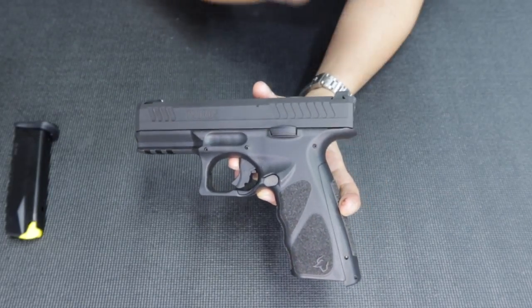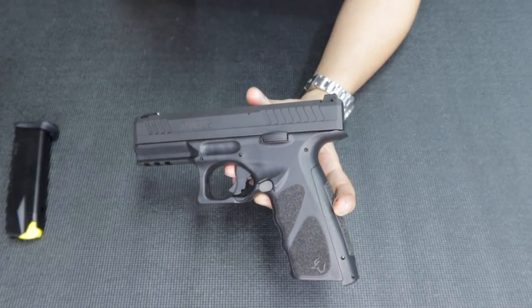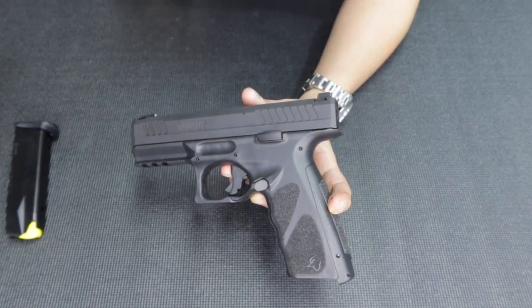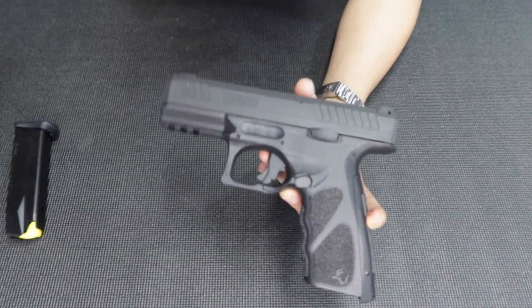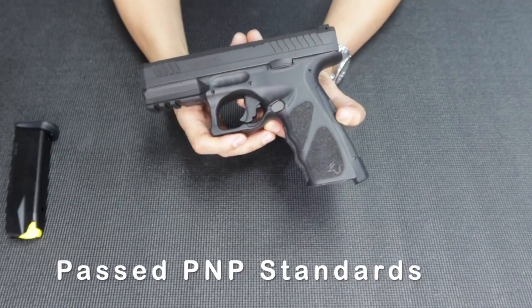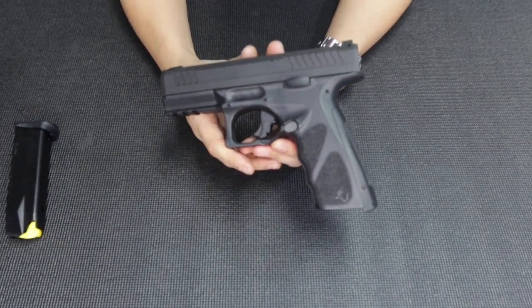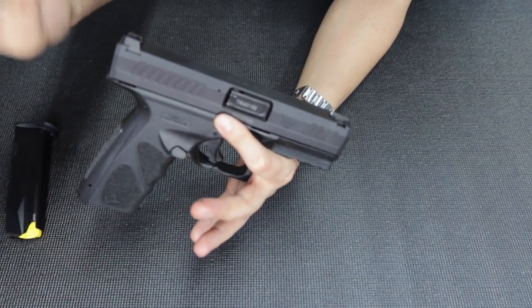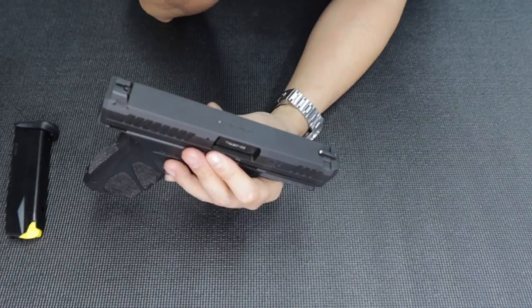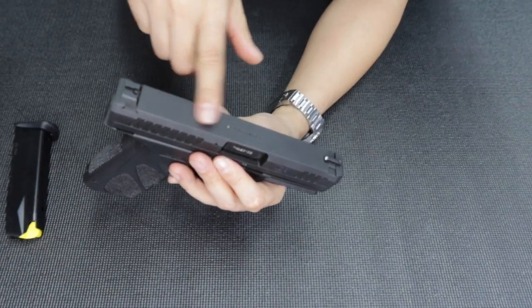As you may have read, this model has been torture tested — an endurance test of 20,000 rounds straight by the PNP — so it's already approved. I'm sure it's reliable; the government wouldn't approve it if it wasn't reliable, sturdy, and well-built. It also has a firing pin block safety, like most guns such as Glocks and the P10C's.